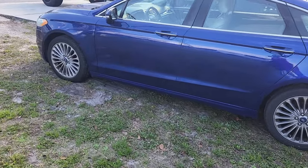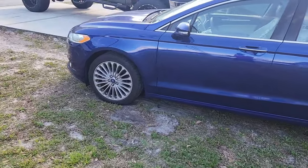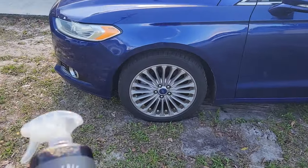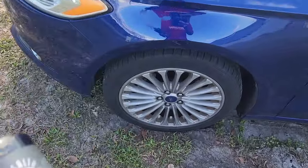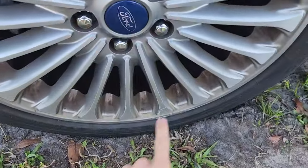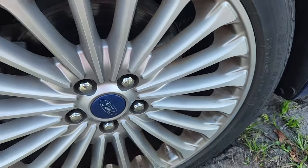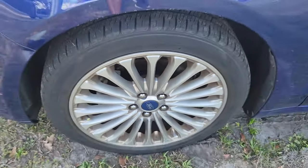What is up guys, welcome back to the channel. Today we've got another video on the Ford Fusion — these wheels are a super pain in the ass to clean, the brake dust is horrible. We're going to be demonstrating the Brake Bomber on these wheels, as you can see completely coated with brake dust. All four wheels are getting cleaned up in less than a couple minutes.